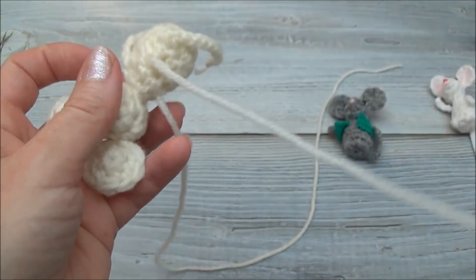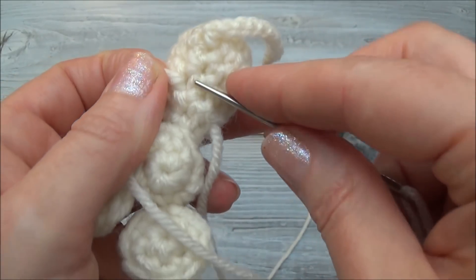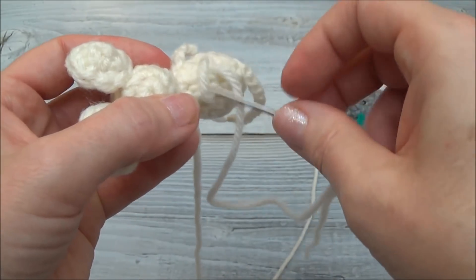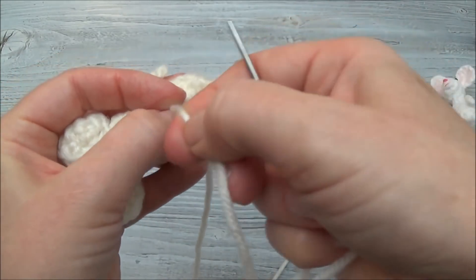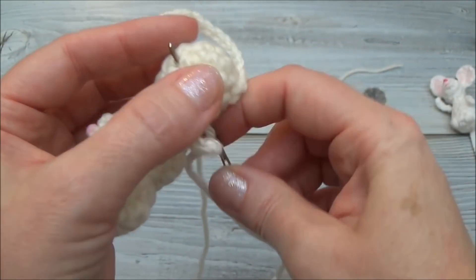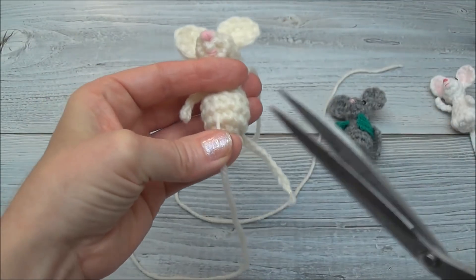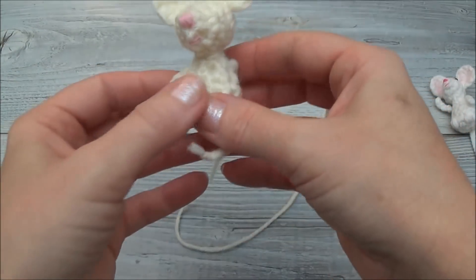Once you're happy with the arm, knot this off in the back. Go right beside where the yarn tail is coming out, make a loop, and go through that loop, then pull — now it's knotted off. Get rid of the yarn tail by bringing it through the body, out through a stitch hole anywhere away from that area. Pull on it slightly and cut. One arm is done.